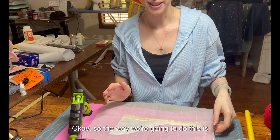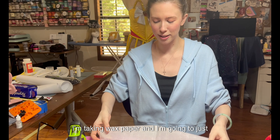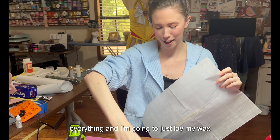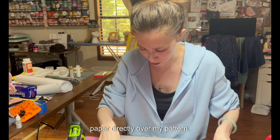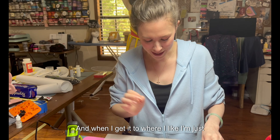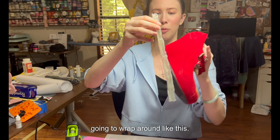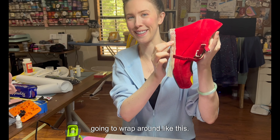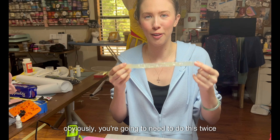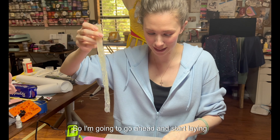I'm taking wax paper and laying it straight over my pattern — I darkened the line so I can see everything. Then I'm going to start laying down hot glue, and when I get it to where I like it I'll just peel it up. This is what I'm going to wrap around the shoe. You just have to trust the process. The most important thing to remember is you'll need to do this twice because it has to wrap around both sides.